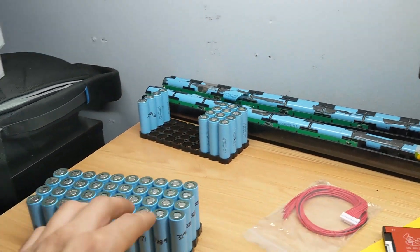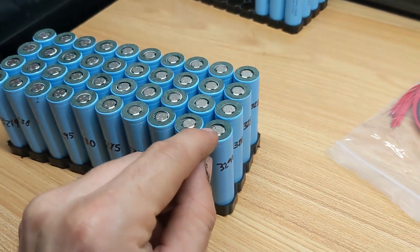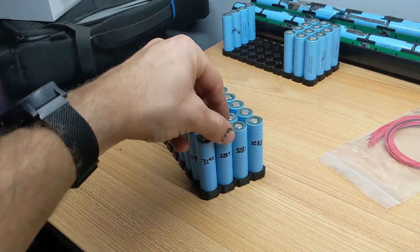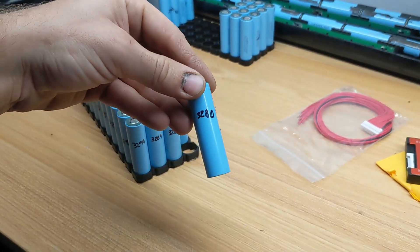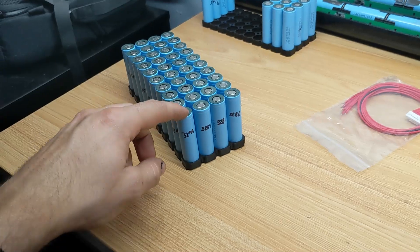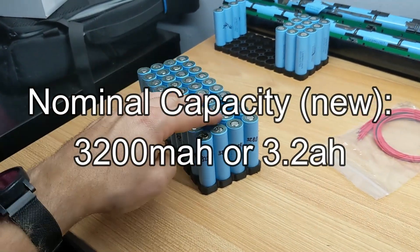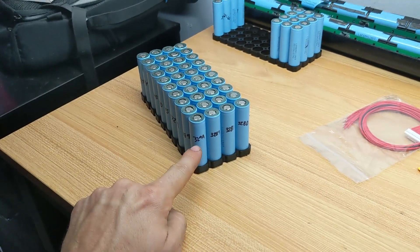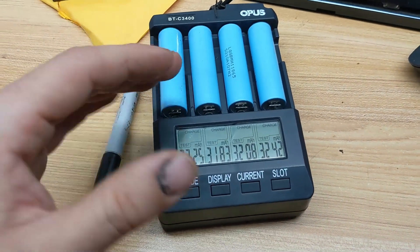I now have two batteries disassembled completely down to the individual cells. There's still a little bit of metal we're going to have to grind off later, but I wanted to start capacity testing these cells to get an idea of their condition. 3.280 amp hours is a huge capacity for these batteries — they're actually rated at 3 amp hours new, so that tells us these cells are in really good condition. I was expecting less than 3 amp hours capacity per cell. To find out the internal capacity of your cells, especially used cells, you need a smart charger like the one I have here.